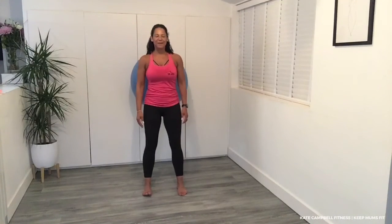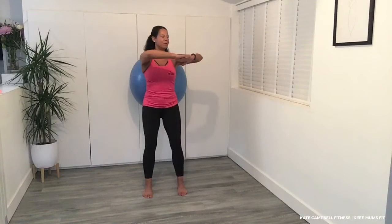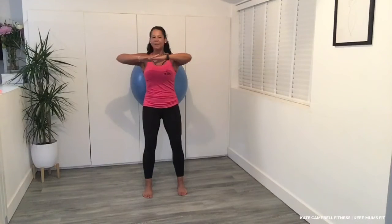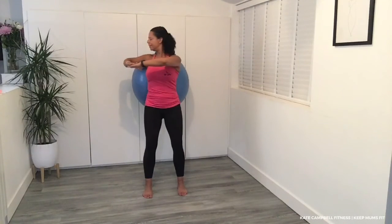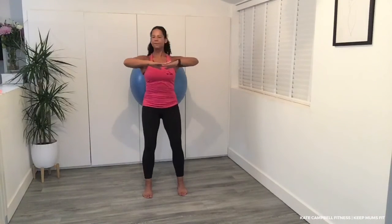Just move those feet for me. Let's take those arms up — we're going to rotate. Elbow comes back. And release down.